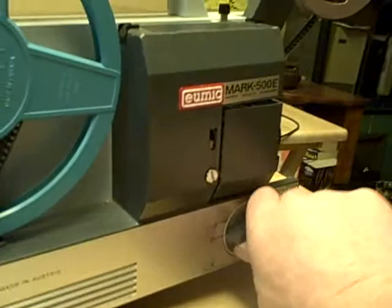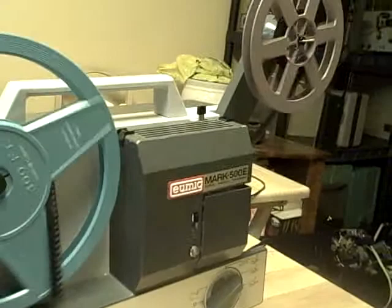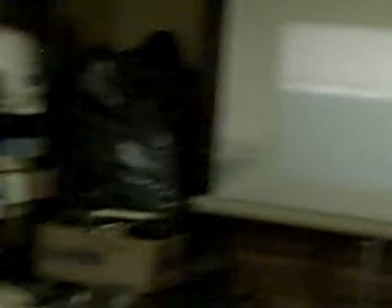Let's see what it's doing here. Let's take a look at it. Let's get on the screen. Nice and clean around the edges. Very nice Ymir Mark 500E dual light projector.